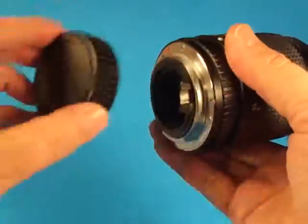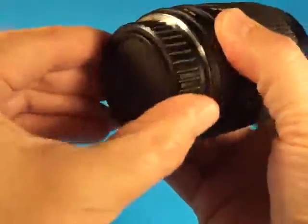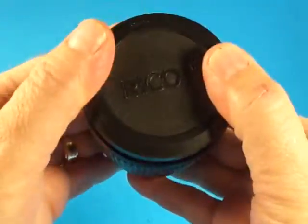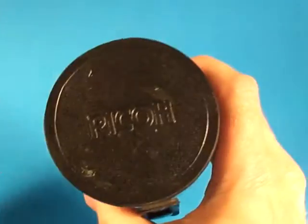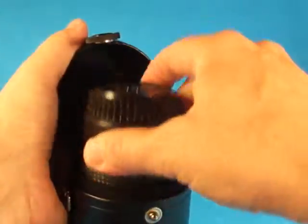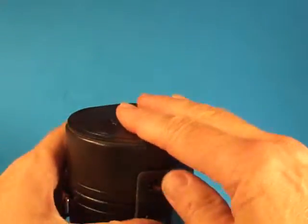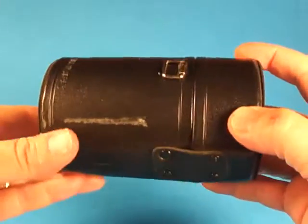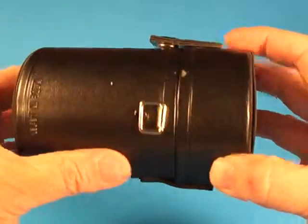It comes with an official Ricoh rear cap, Ricoh front cap, and a Ricoh case that is designed just for this lens. The case snaps properly and is in quite good condition. There's no strap on it, but there's room for a strap to be put on.